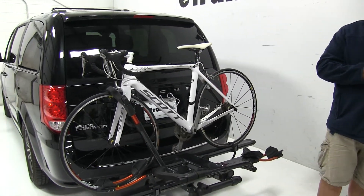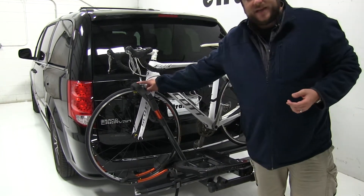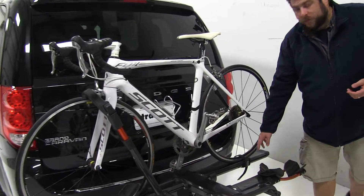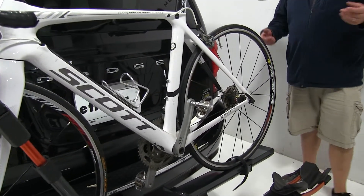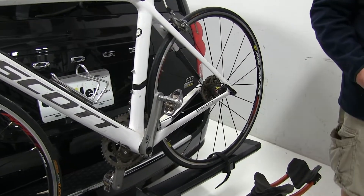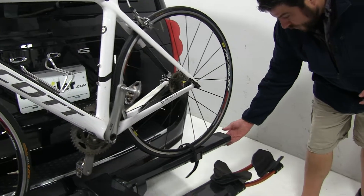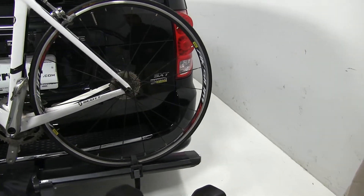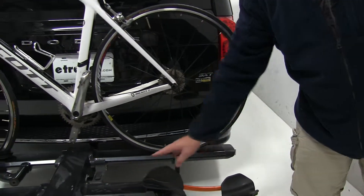The bike is attached to the rack at two points of connection: a padded wheel hook up at the front, and a wheel strap at the back. The wheel strap is adjustable along the length of the bike rack to accommodate different sized bikes. We also have an integrated cable lock at the end, which you pull out and wrap around your bikes and then lock it to itself. There's a cable lock on both arms.